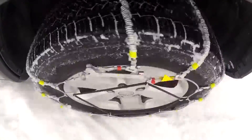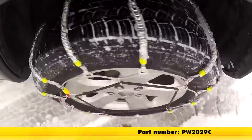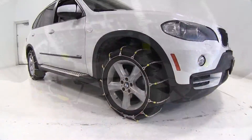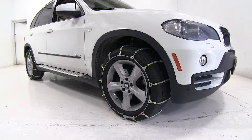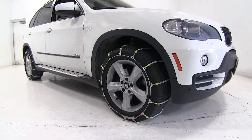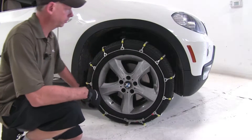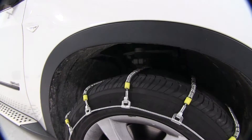The first set of chains we're going to look at is part number PW2029C, the Glacier Cable Snow Tire Chains — perfect for occasional use. These chains feature rugged steel wiring covered with case hardened steel rollers for traction. These are pretty easy to install; there's a cable design that goes all the way around. Here's our rollers on top — they'll move around as needed to get as much grip as they can on the ice and snow.